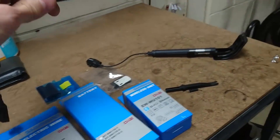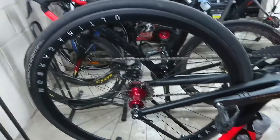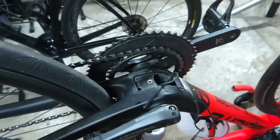All I'm going to do now is replace this battery into the holder, and then once I've put it in the holder, I'll just insert it into the bottom bracket area here. And Bob's your uncle. Cheers.